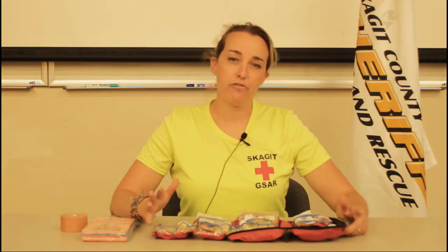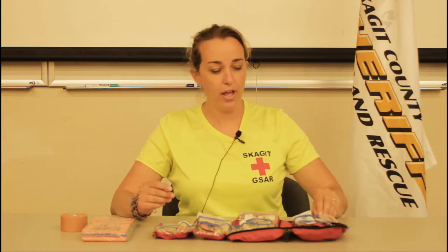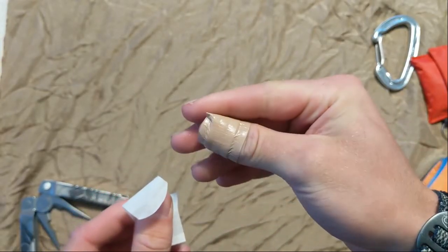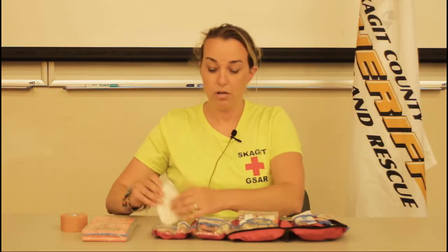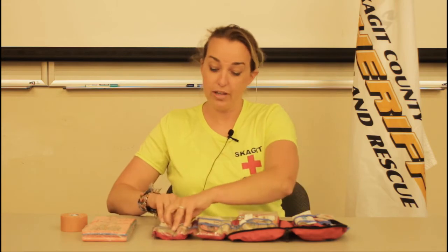One of the main components of a great first aid kit is going to be something for bleeding control, and we have sort of all the way from one spectrum to the other. On the low end we've got our band-aids for the cuts and scrapes and bumps that we might get, all the way on up to maybe some gauze for a larger laceration.